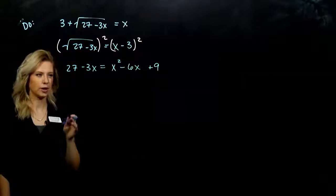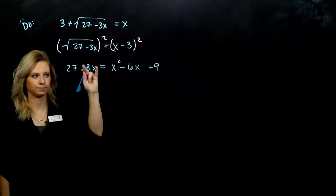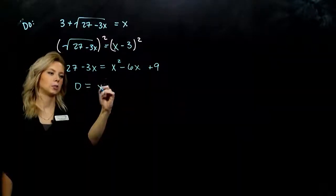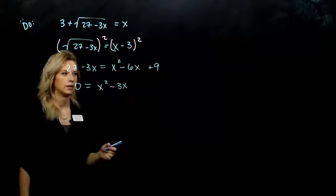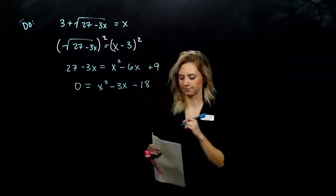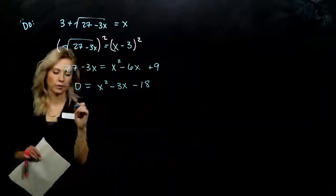Which part do we want to move — the left to the right, or all of the right to the left? It's already positive, so we want to move these two to the other side. So, 0 is going to equal x squared minus 3x, and I've got positive 9 minus 27, which gives me negative 18. Now that I have it set equal to 0, we want to factor.